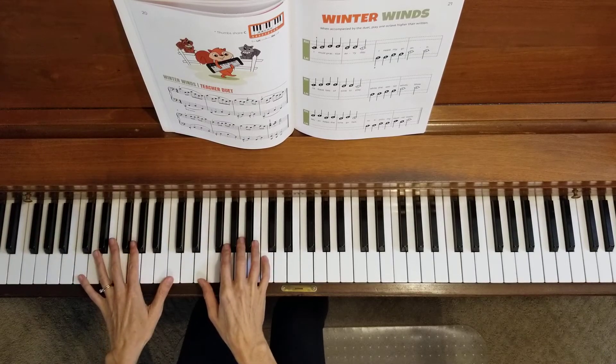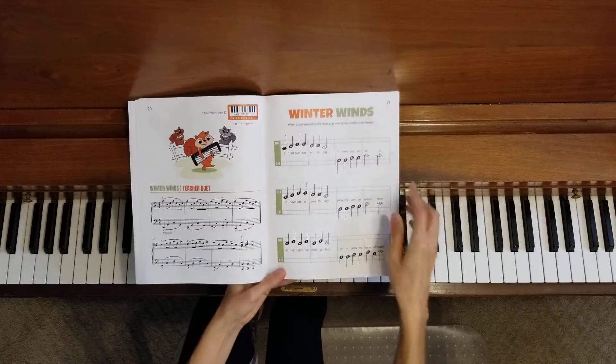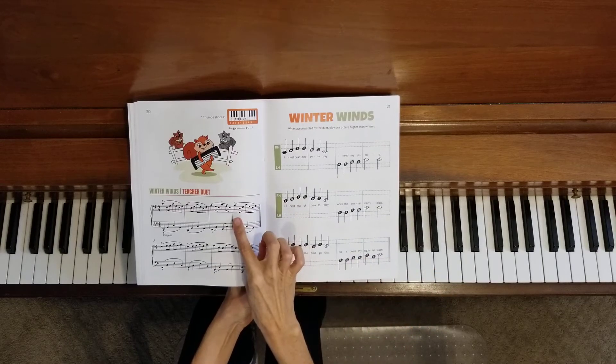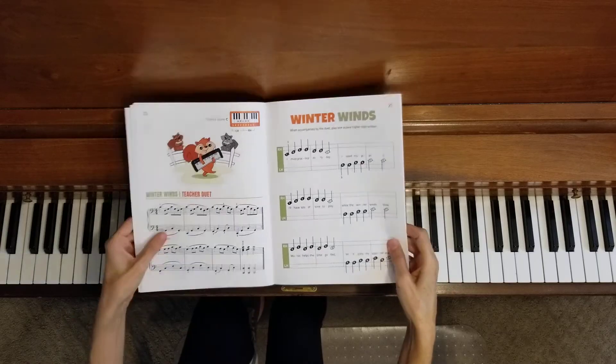Excellent! That was the end of the song. Now let's go all the way back to the beginning and play the whole song from start all the way to the finish at the same time. I will play the teacher part, you play your part, and we're going to go all the way to the end without stopping.